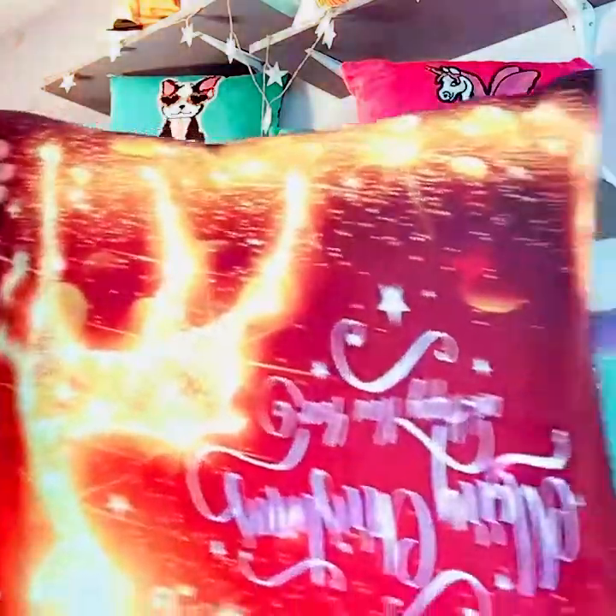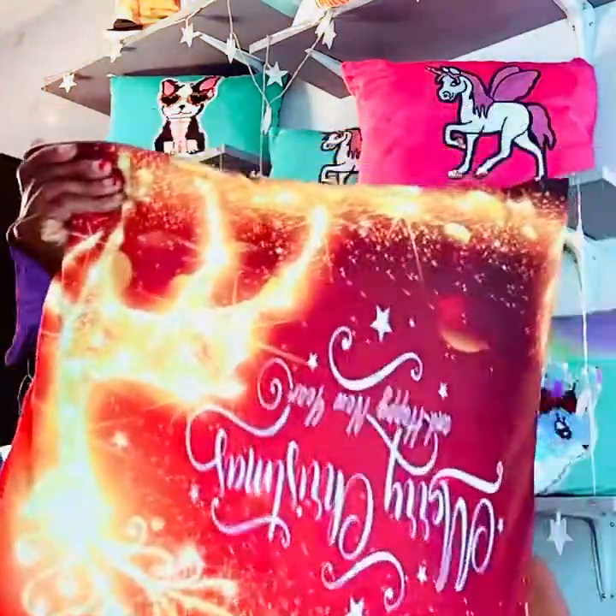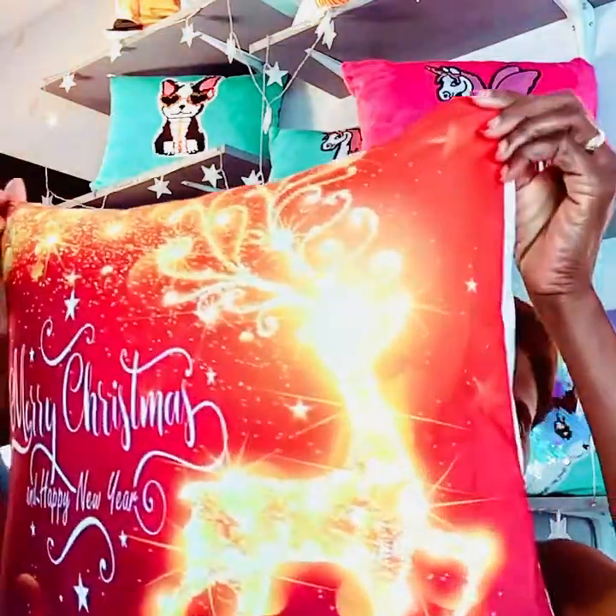I also have Christmas pillows, great for the holidays coming up. All these pillow covers have zippers so you can remove the filling. The filling is a separate price from the cover — if you want the filling, just let me know and I'll get it for you. But if you just want the pillow cover, that's your choice.